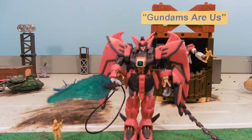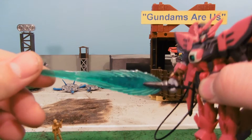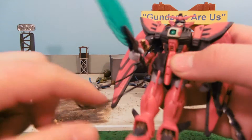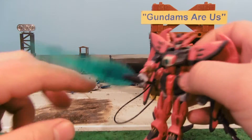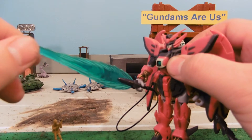Epyon actually has no ranged weapons whatsoever — no head Vulcans, no chest Vulcans, no missiles, no beam rifle, no machine guns, nothing. He's got just this huge sword right here, which is green and translucent, has an energy cable hooking it up to the body, kind of because it needs more energy than a normal beam saber. And it's quite huge.